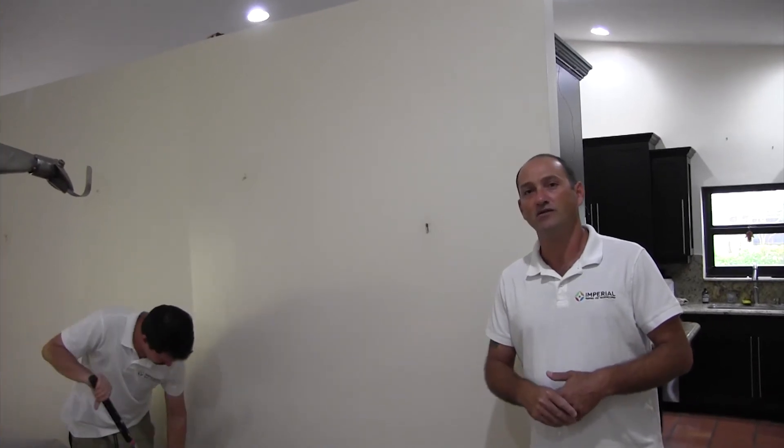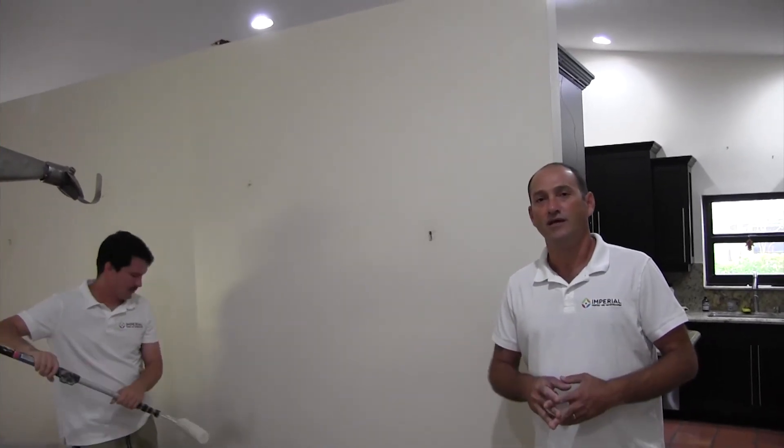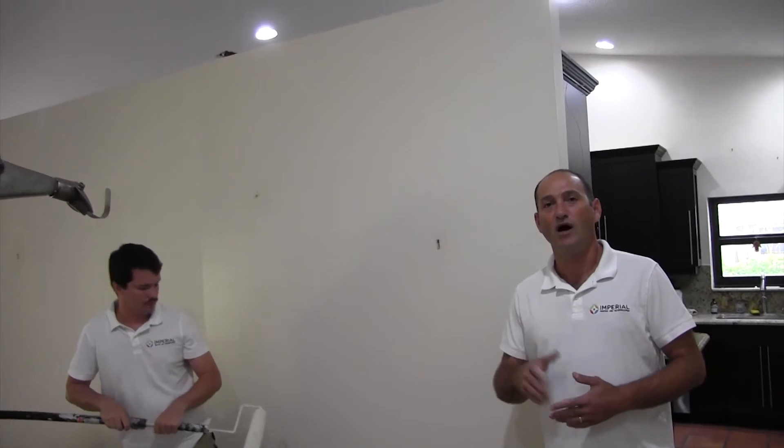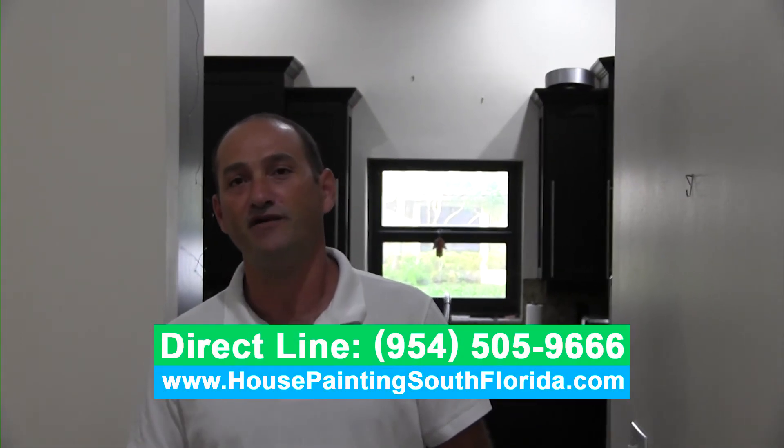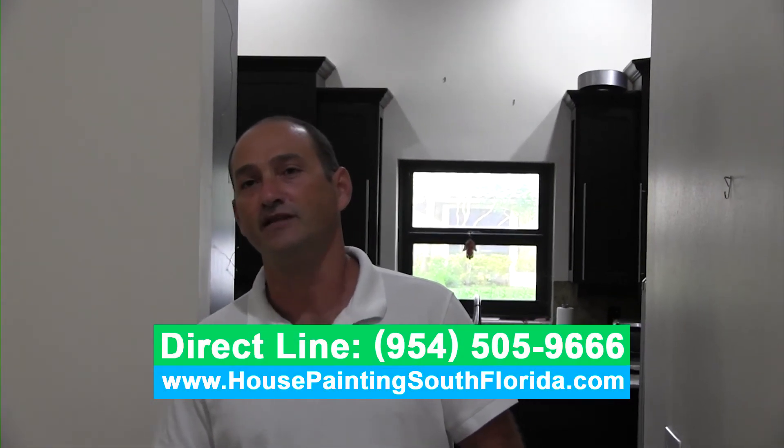So please give me a call for a free quote. We always are on time — we're going to make sure your project will be done on time. We're going to show up at the right time and start and finish your job without interruption. Call me, my number is 954-505-9666. Thank you very much.